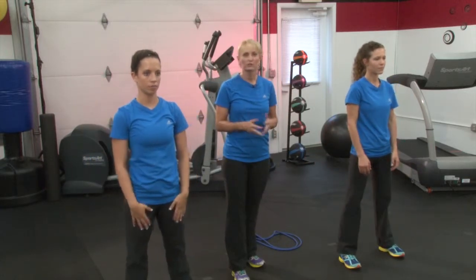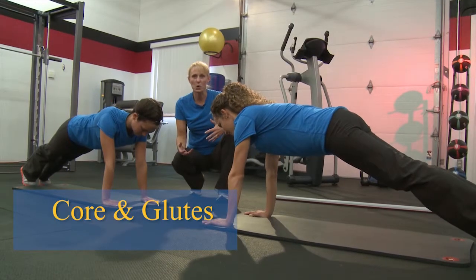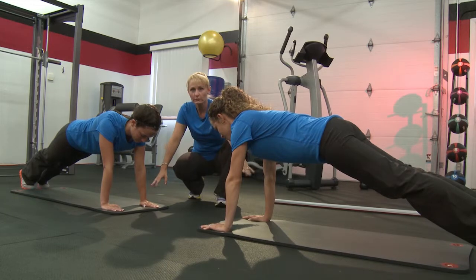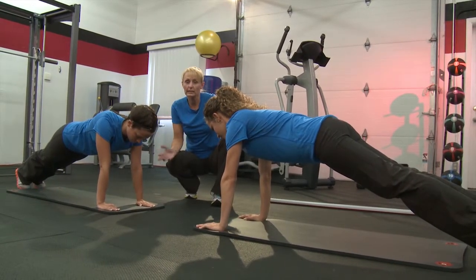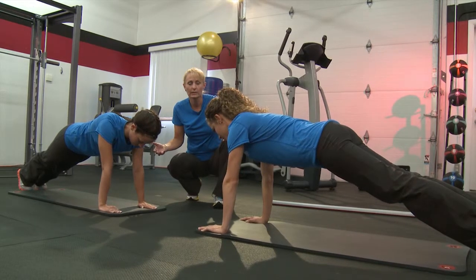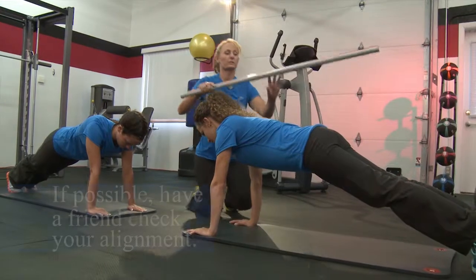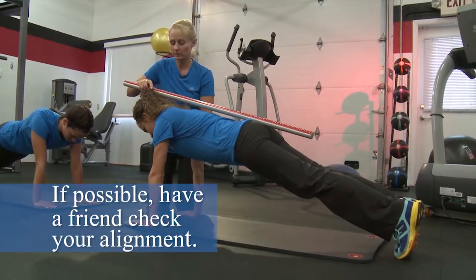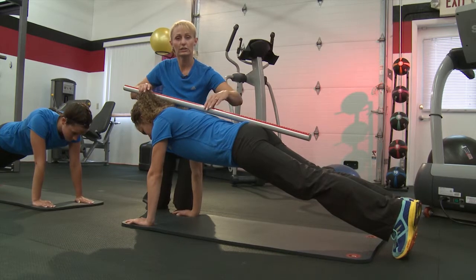Now we're going to take you to the floor for some planks. Planks are a great exercise when done correctly to help strengthen up that entire core and create some balance. As you can see by Shelly and Hannah, their shoulders are directly over their wrists and they're up on their toes. You might only hold this for a few seconds — that's okay. Just drop down when you need to and take a little pause. To check alignment, place a broomstick on their back — you want your tailbone, shoulders, and head to remain in contact with the stick.